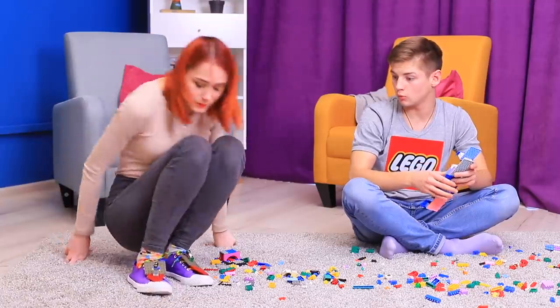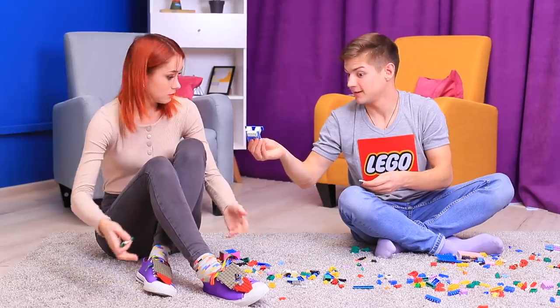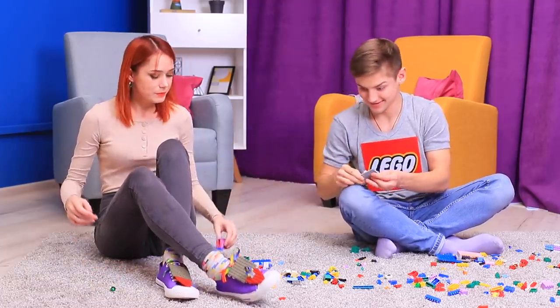Now my LEGOs are always with me! They are a part of my outfit! Sean likes my LEGO sneakers! He'd love to build something on my shoes!